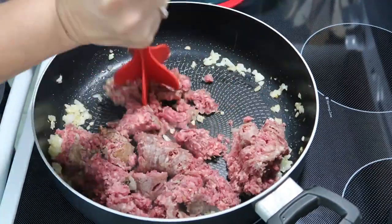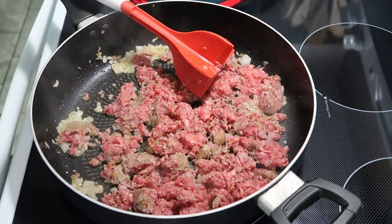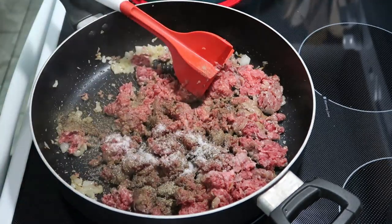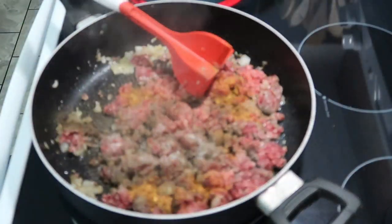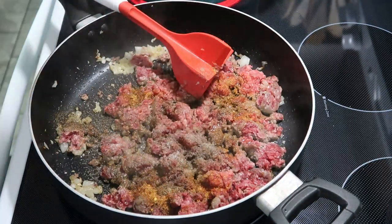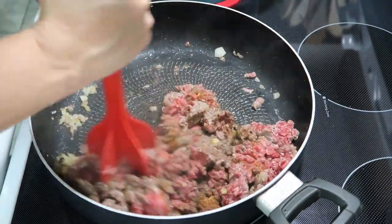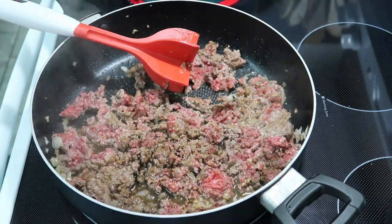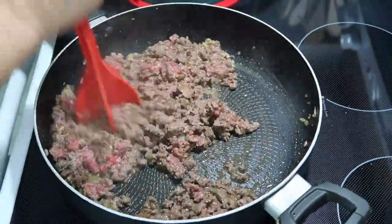Next you're going to add in a pound of ground beef, breaking it up as you go. We're going to add in a teaspoon of pepper, a teaspoon of salt, a teaspoon of Montreal steak seasoning — which I made myself — and a teaspoon of minced garlic. Finally, we are going to add in two tablespoons of Worcestershire sauce. Once we get all of those ingredients added in, we're going to let that cook until it is done.